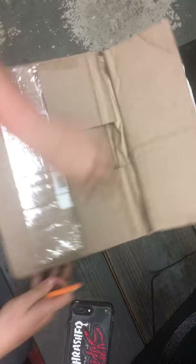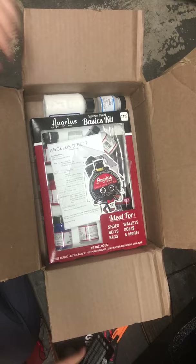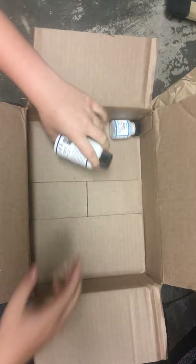We got their connection card and a pack of stickers. We got a receipt and our starter kit, which includes the paint, the glazer, the paintbrushes, the matte acrylic finisher, and finally the dauber.